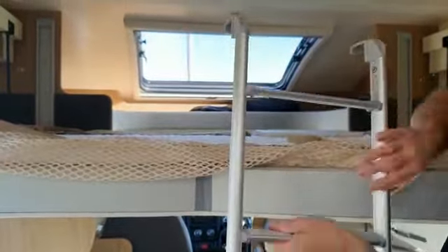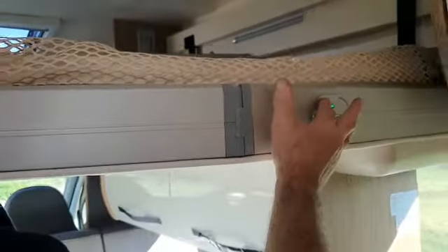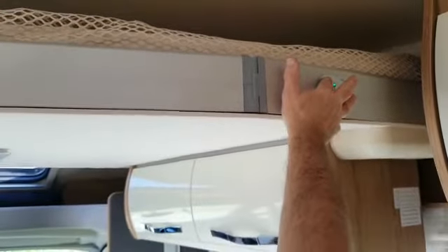I'll put the ladder back up on top for the moment and just stow it away. Up it will go — that's it.